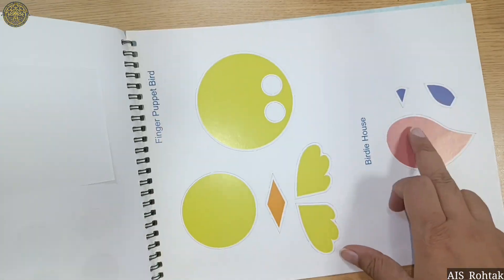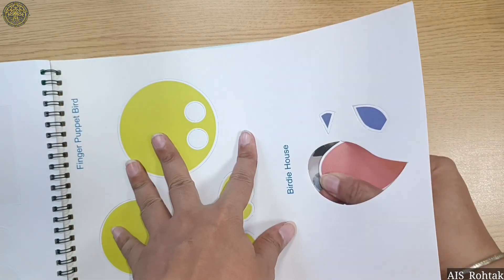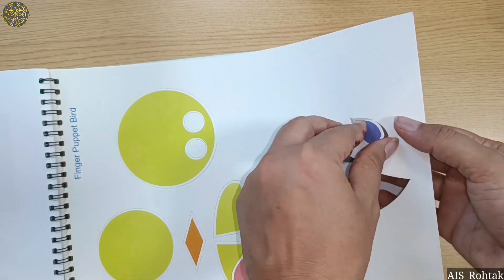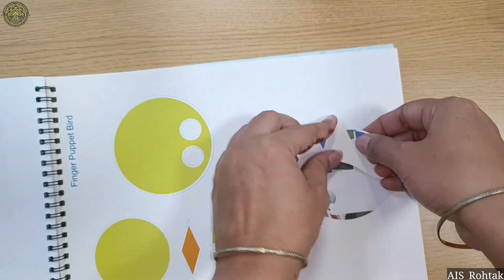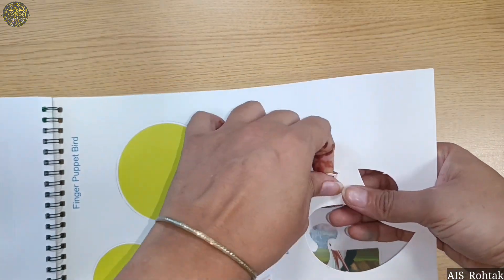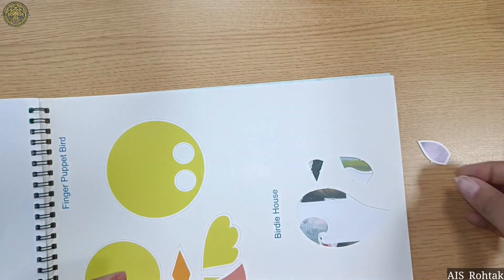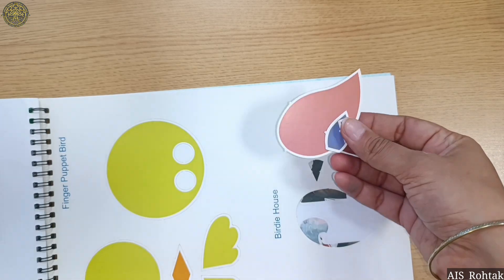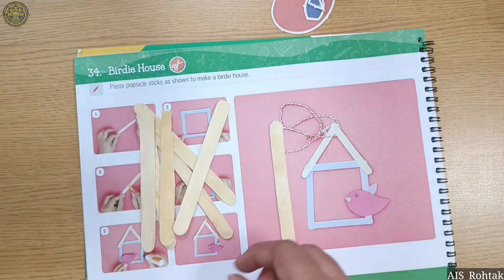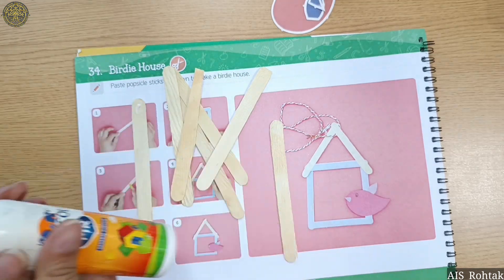This is the cutout of the birdie house and bird. Remove these cutouts from here. Now open page number 36 again. Take some ice cream sticks and favicol. Let's make a square.